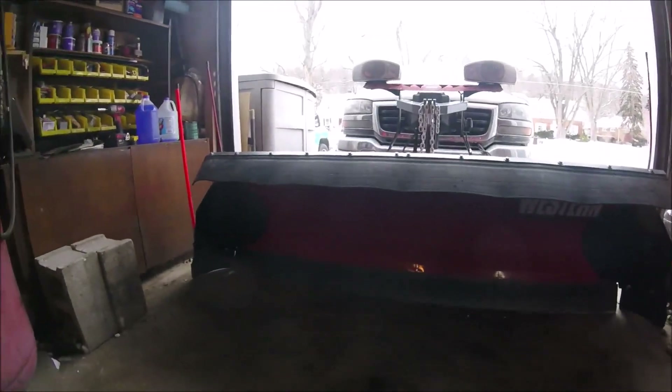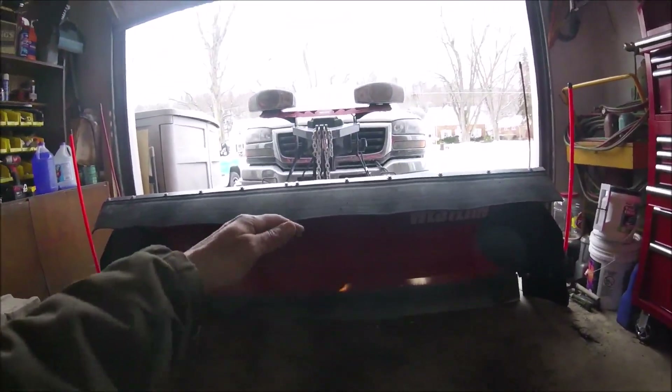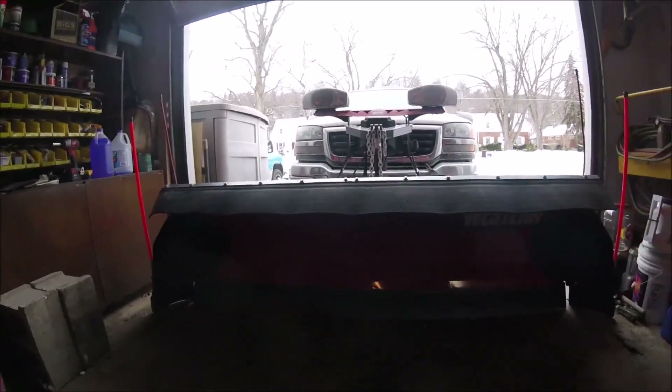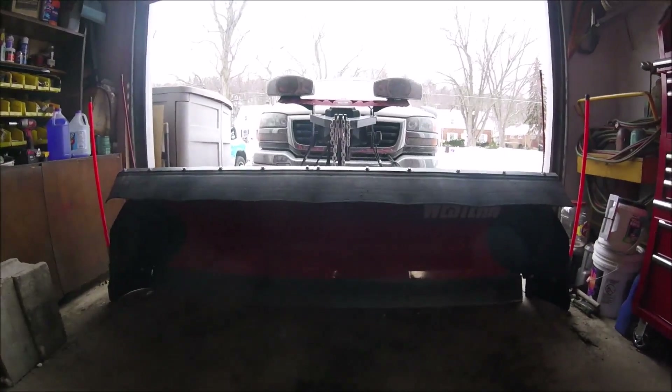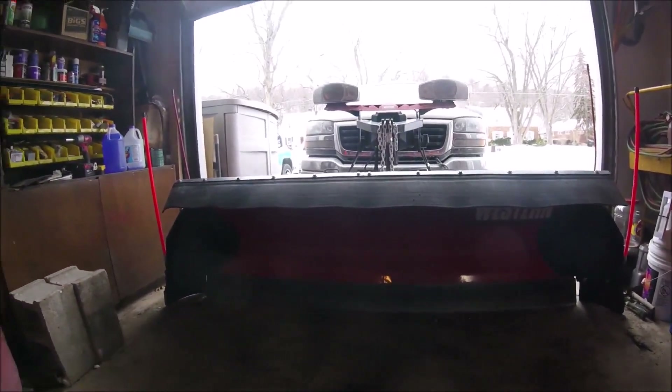That's it, that's all there is to it. Now it has that rubber flap on there and it'll keep the snow from coming over the edge and going right up at my windshield. If you guys have never plowed with one of these on there, I highly recommend it — it's a must have. I don't know why I didn't do it before when I first got the plow.